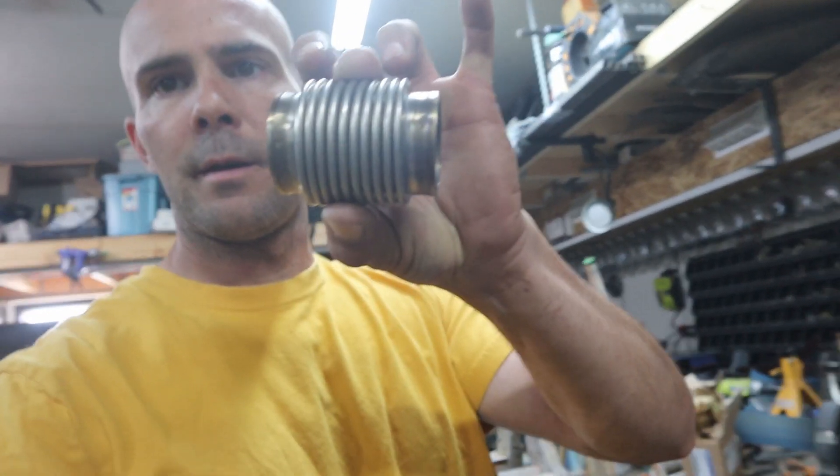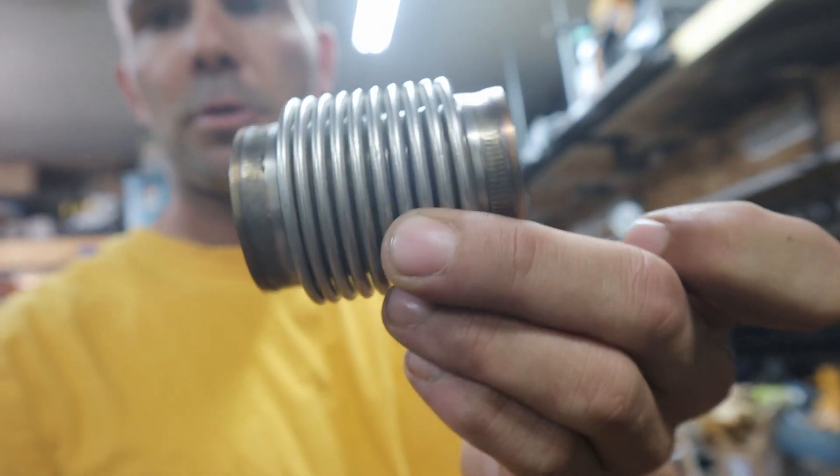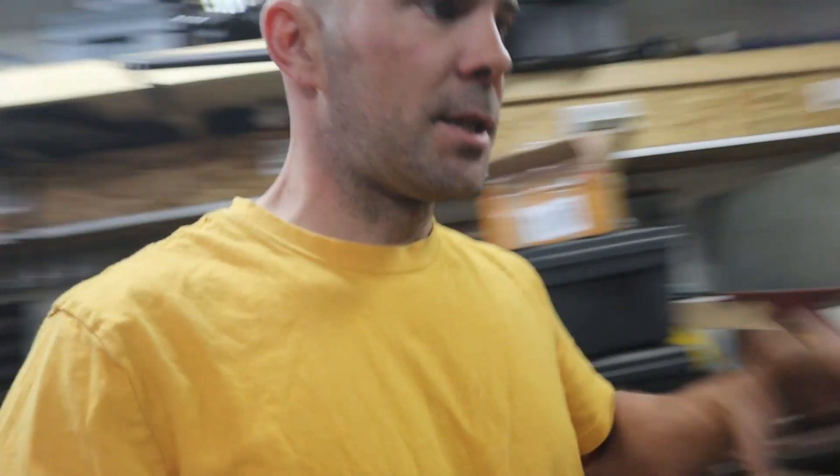I got my exhaust flex joint in finally — the bellows, whatever you want to call it. The thing cost a fortune. I still have some other parts I'm waiting on — I need a new left rear spindle or knuckle. This one has some damage in the top from whoever pulled it apart, so I'm trying to find another one of those.